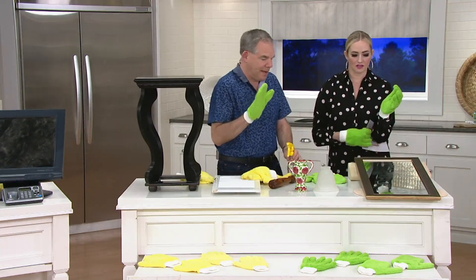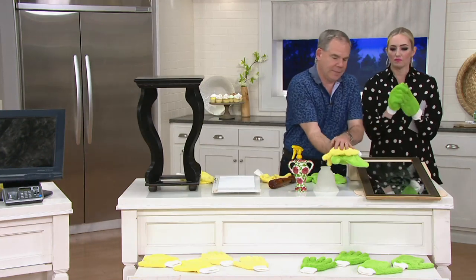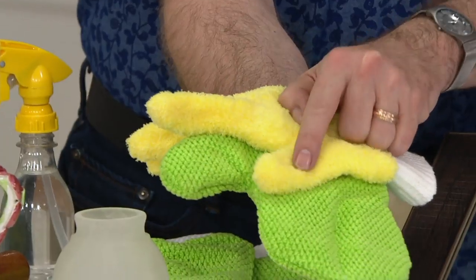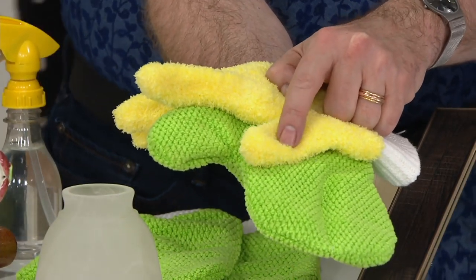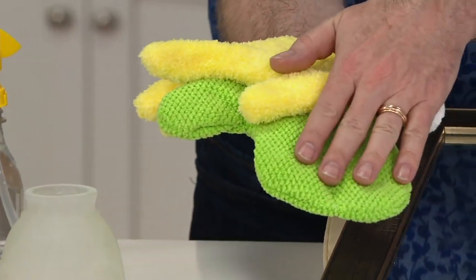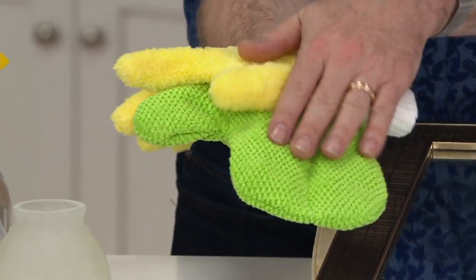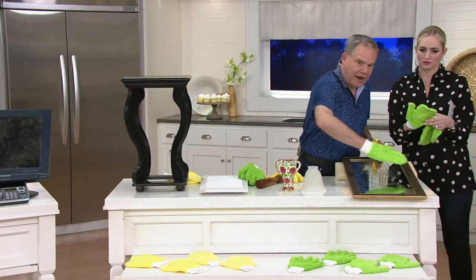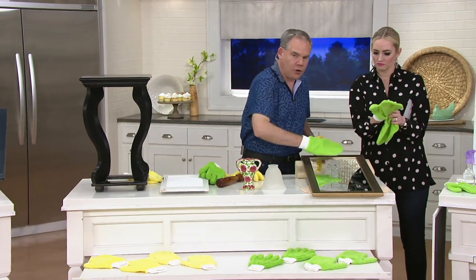Now we're going to the mitts, and I want to show you the difference between the mitt and the glove. The long nap is what's grabbing on, dusting, lifting, trapping, and holding dust. The short nap mitts are made for polishing your stainless steel, glass, and mirrors.